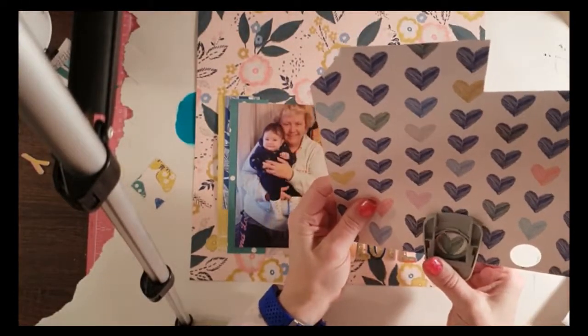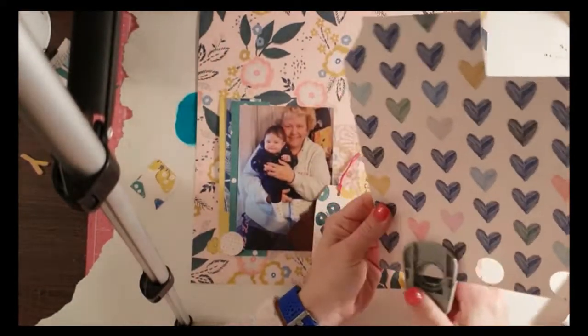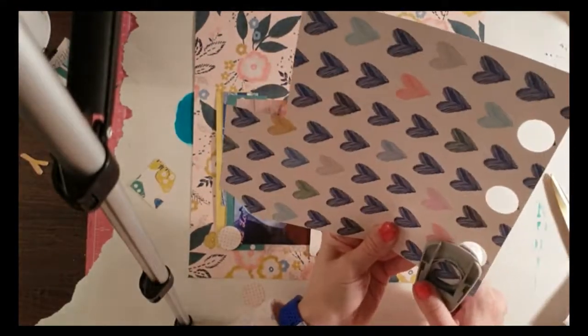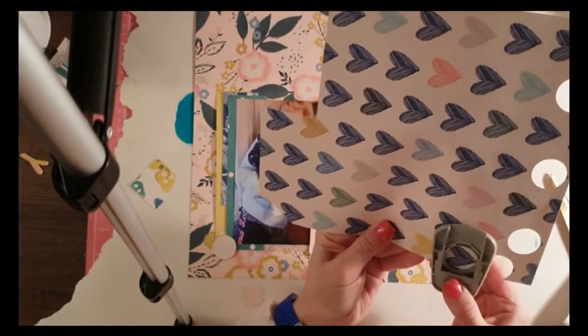So I've journaled on my tag, stuck it down, and added the title which is 'Love You' — some lovely gold foam stickers from the Willow Lane collection. Now I'm going through some more of the patterned paper, which is all Willow Lane from Crate Paper by Maggie Holmes.